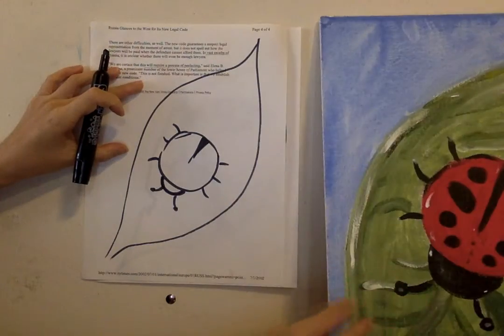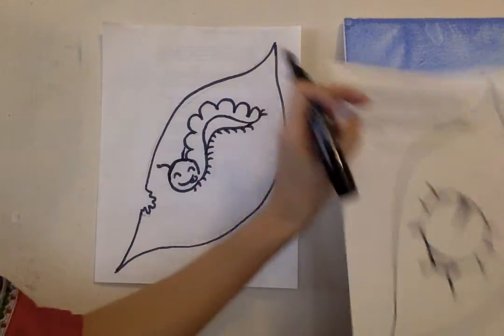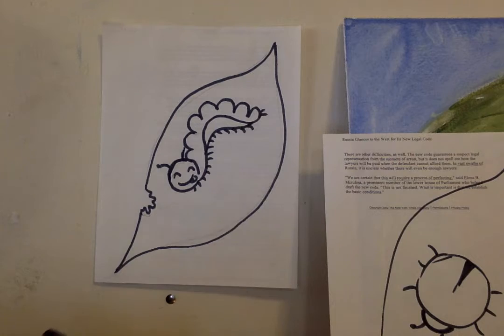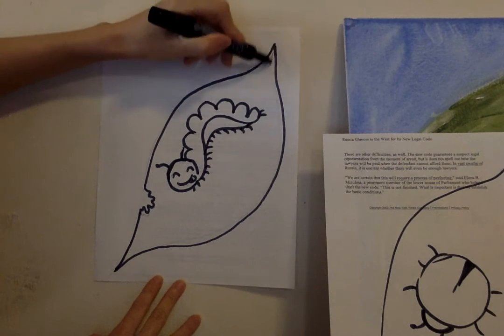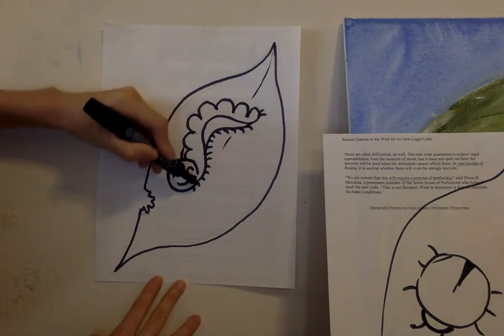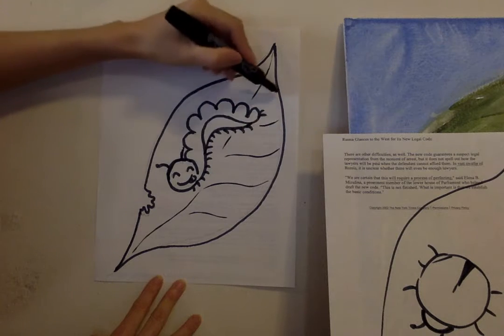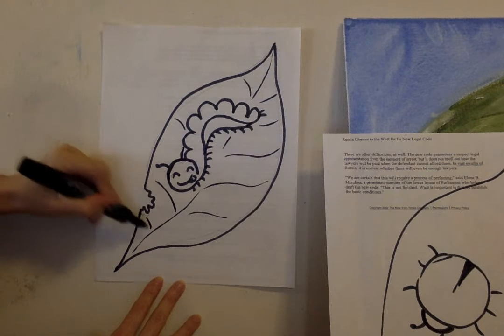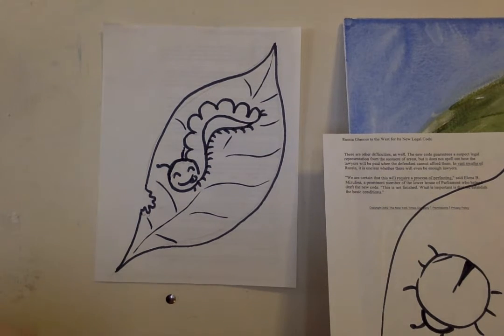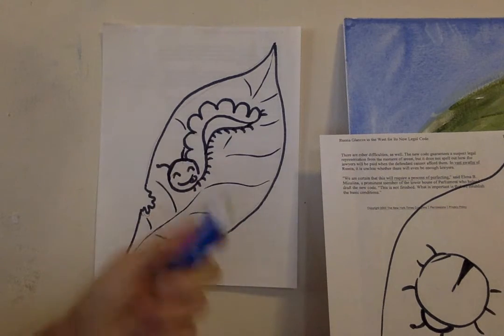So you have two options. And if you want to look up a butterfly or any other type of insect that would be on your leaf, definitely do it. Now for my leaf, I want to add a little vein on it — if you ever see leaves, they have these lines. So I'm very lightly adding those in with my marker, but not letting it interrupt my caterpillar. So that is my sketch — I'm happy with it. I'm going to take my eraser and erase my pencil lines.